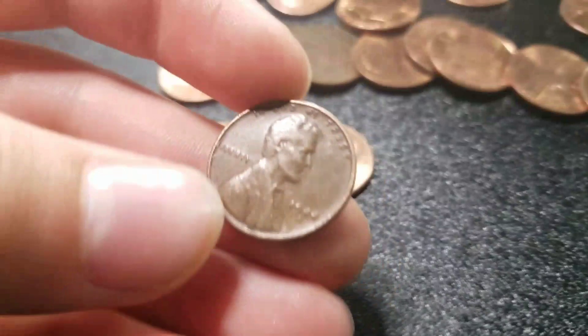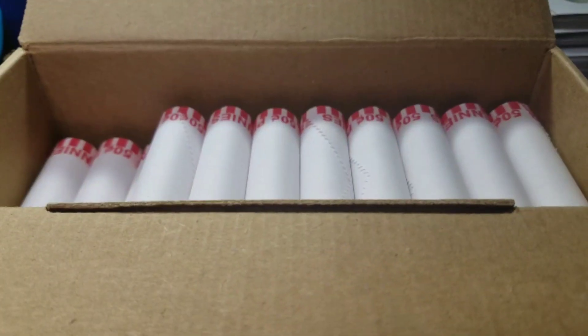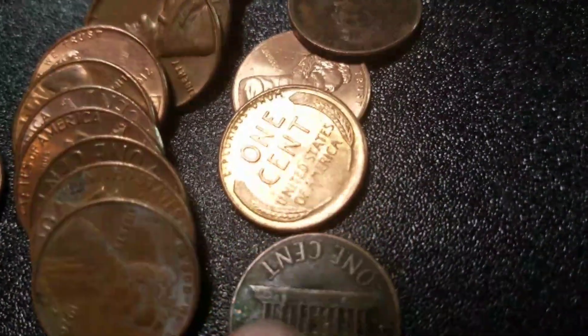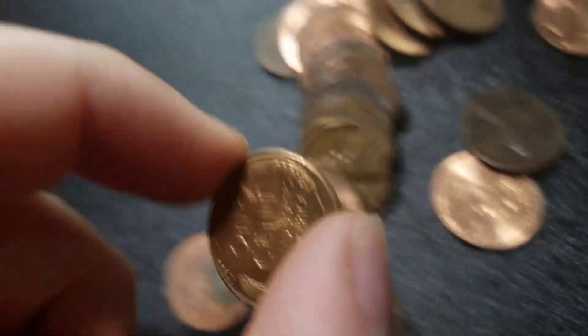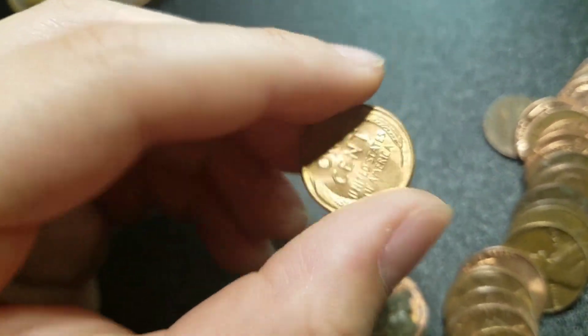Alright guys, very next roll and we have our second wheat, 44S. We're going to keep going. Alright guys, we're 12 rolls in. Oh my gosh, this is awesome. We have a really nice looking wheat. Let's see what year. 1958.